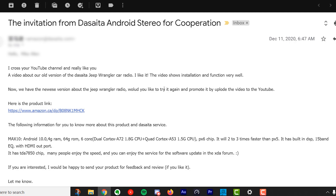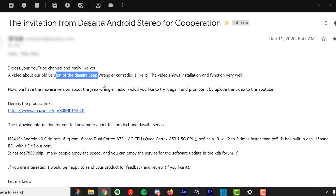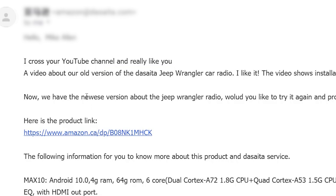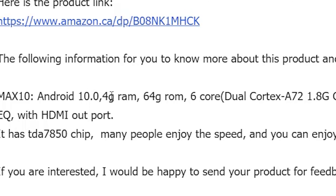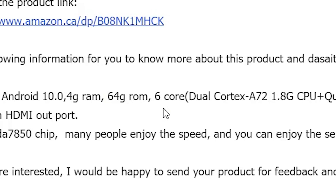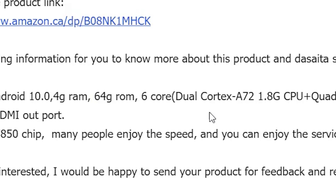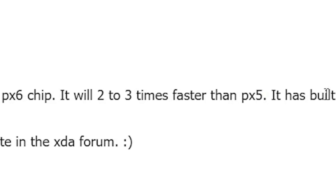So here is how they contacted me. I've talked to Dasaita before, but they sent me an email out of the blue saying they'd seen my videos and had a new version of the Jeep Wrangler radio and asked if I wanted to take a look at it. It's the MAX10 unit, Android 10, 4 gigs of RAM, 64 gigs of storage, 6 core, PX6, which is faster than the previous PX5 that I've used.